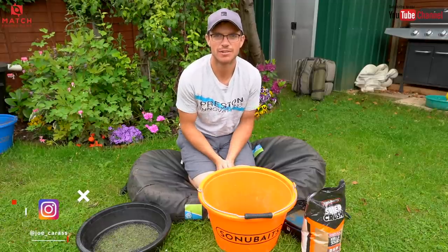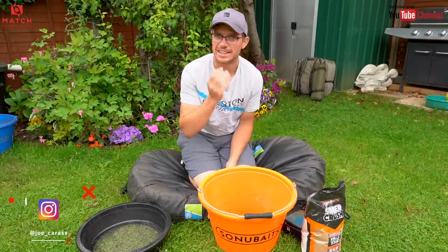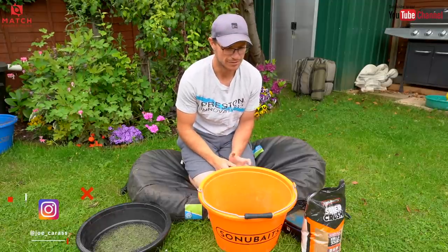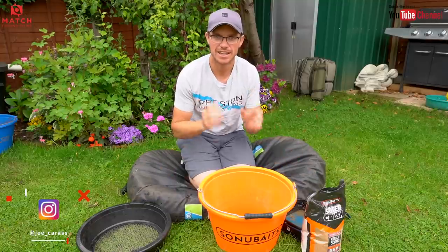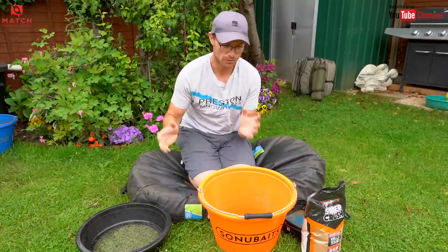Welcome back to the channel guys. First video in a few weeks but hopefully you'll enjoy this one. It's a really simple one and it's how I mix my ground bait for margin fishing. Now I've got a match tomorrow at Shearsby Valley Lakes and a large part of my match will be spent fishing down the margins with paste over ground bait.